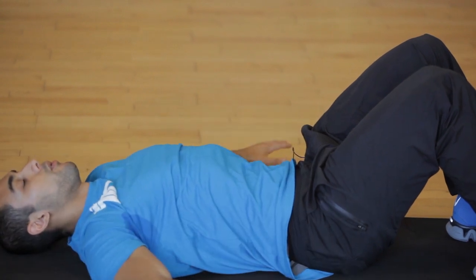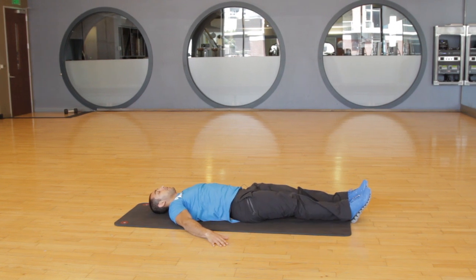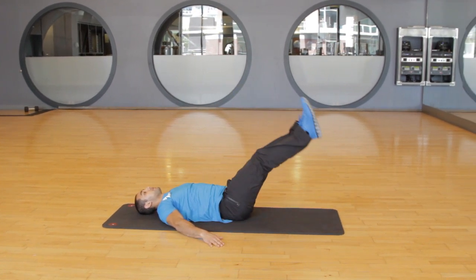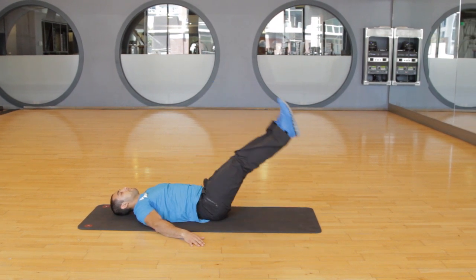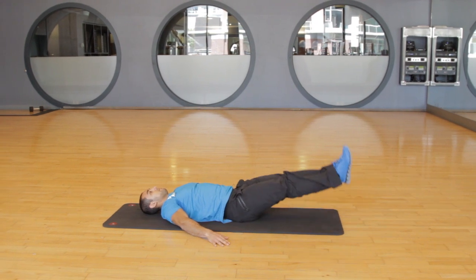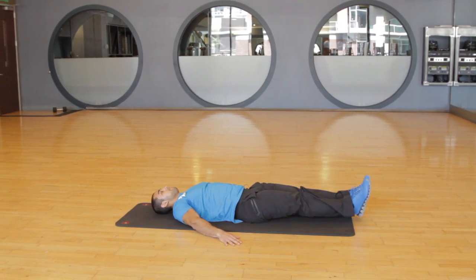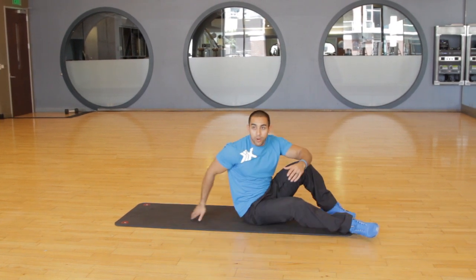And then lastly, you're going to work the lower abdominals by having the arms straight, legs straight, raise the legs straight up, and then bring them down slowly towards the ground as far as you can. You're going to do three to four sets of 20 reps of those.